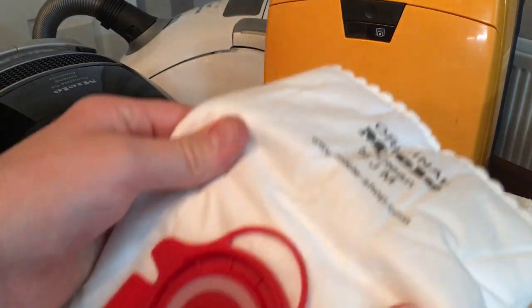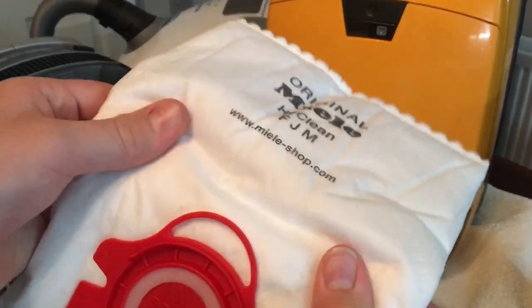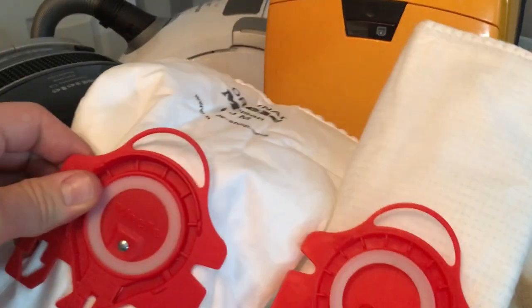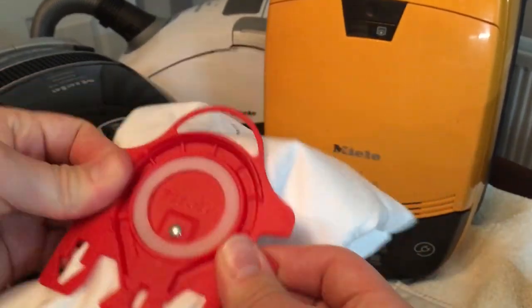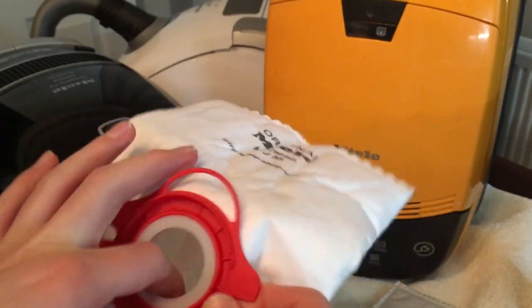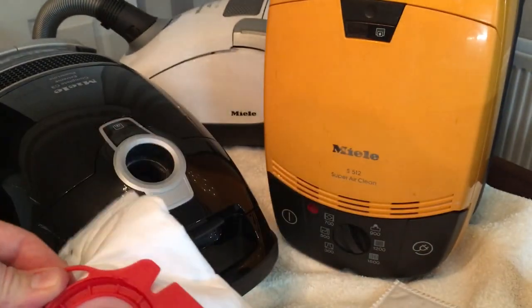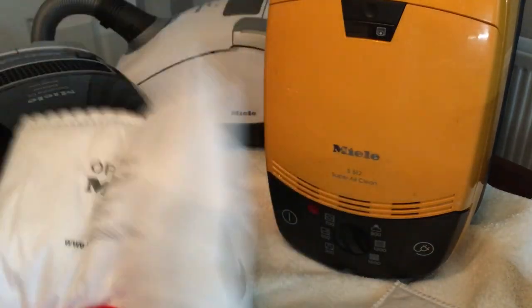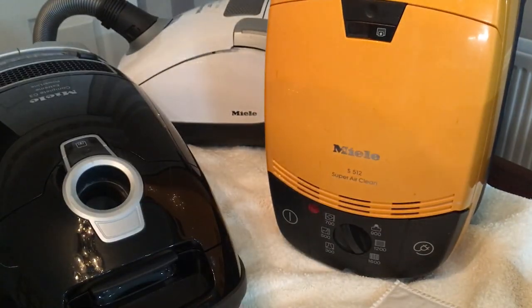This is a pattern FGM bag and this is a genuine Miele FGM bag. The difference is night and day - this genuine bag holder is strong, has a good gasket, the top is well made. I also find pattern bags are a lot harder to take out, which I'll demonstrate later on.